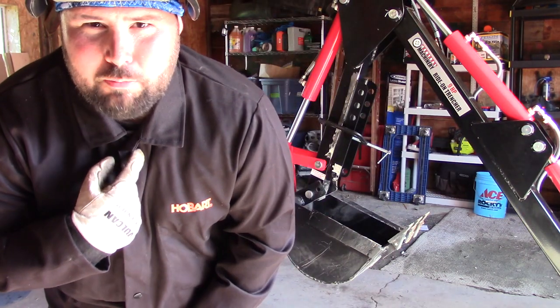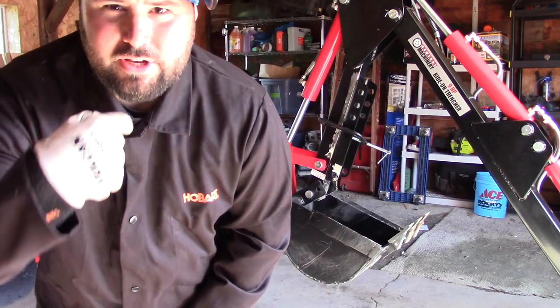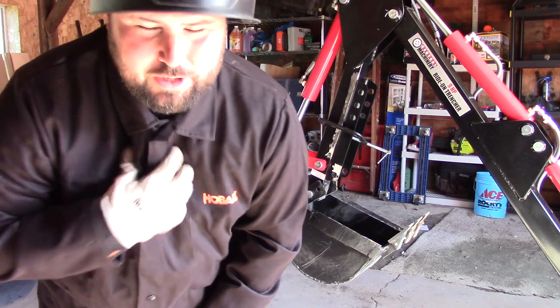Always button the top button. If you ever get a piece of molten steel down there, buddy, you'll never forget it.